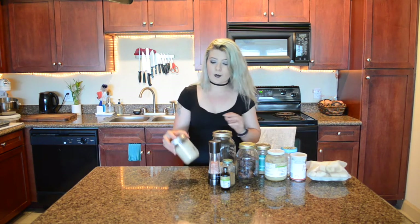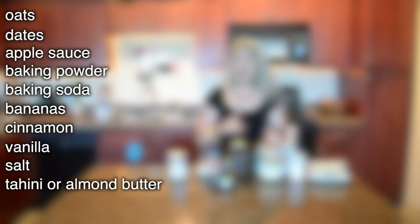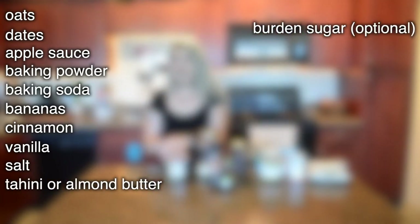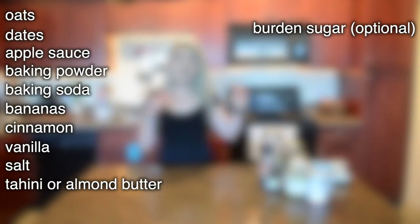Something special I'm doing with these cookies — for people that ordered on my menu this week, if you donated to one of the Black Lives Matter charities, I'm giving away free cookies. I'm also going to be sprinkling some bourbon vanilla sugar on top just to make it a little extra special. So for this recipe you will need oats, dates, applesauce, baking powder, baking soda, bananas, cinnamon, vanilla, salt, tahini or almond butter. The sprinkle of sugar on top is optional. You'll also need frozen blueberries.